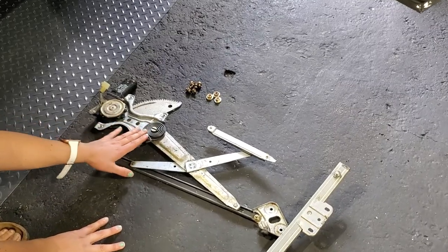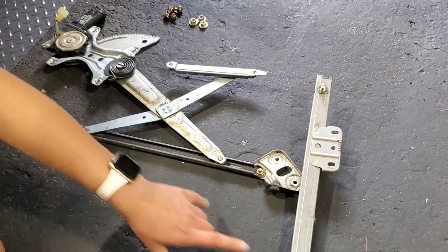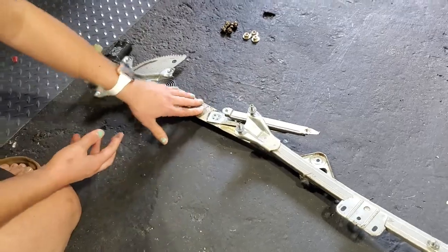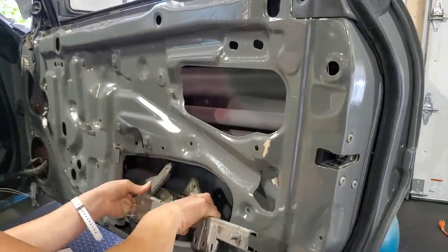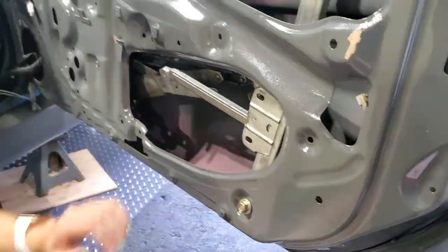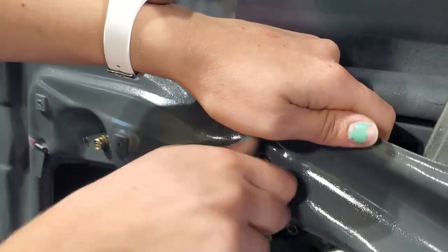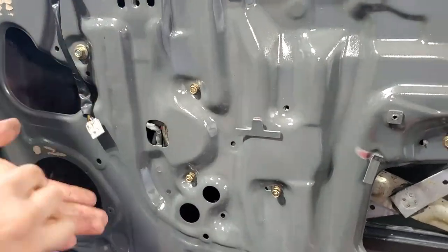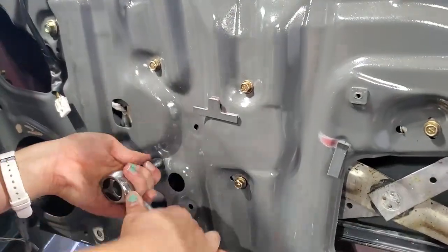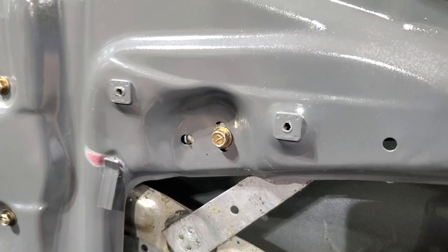Once you have the dowel pin in there you're just going to finish it off by covering it with the trim piece. Next we're going to install the window motor assembly, and for this you're going to need six M6 bolts and three M8 nuts. You want to install the motor assembly with the right guide attached. The easiest thing to do is to spin it flat with the rest of the assembly and then compress the whole thing to make it easier to get in through the door. The toughest part is over — it takes a bit of messing around to get the motor in there properly, but now it is in.